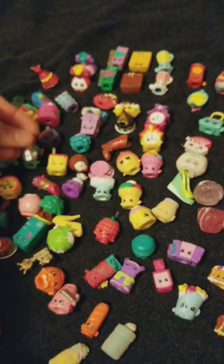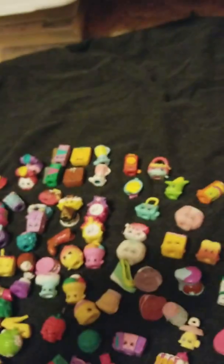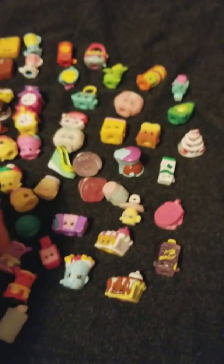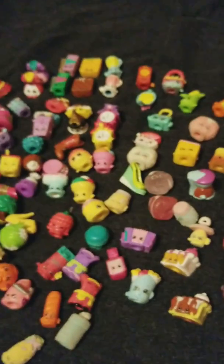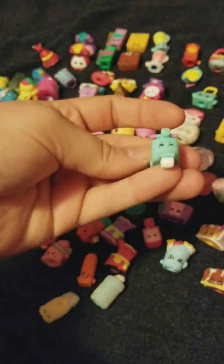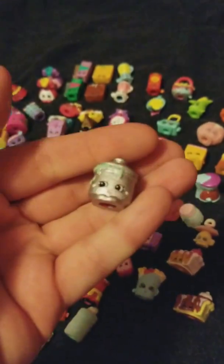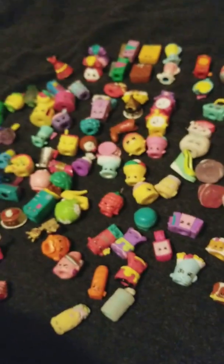You guys are probably like 'he's right there!' but I can't see them that quickly when I'm not looking at the camera. I know I have the other color of Maria Moped — think, maybe I don't. Lars Lederhosen in the other color. Another Hatchimal — I really need to get some more of those. This is a duplicate of Maria Moped.